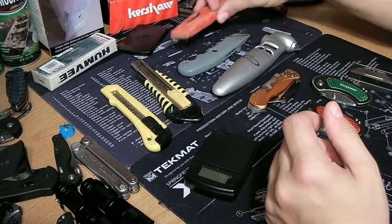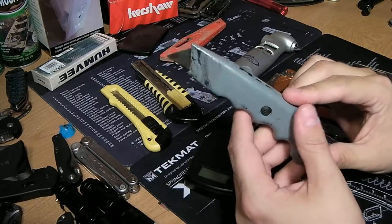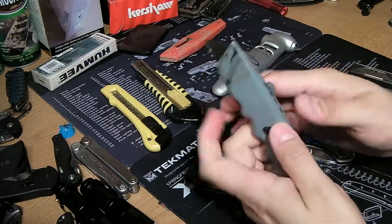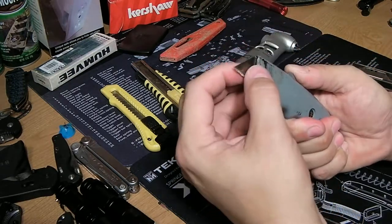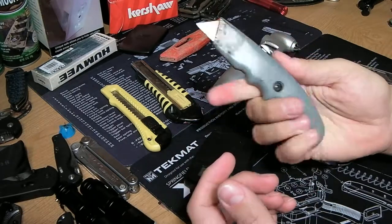The next upgrade was this metal one. Not bad — you can retract and extract the blade by pushing this down. The blade doesn't really come out cleanly anymore. It's been well used. It's okay, but it's marginal.